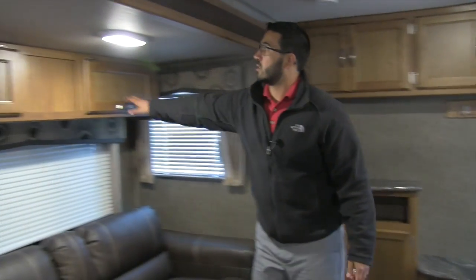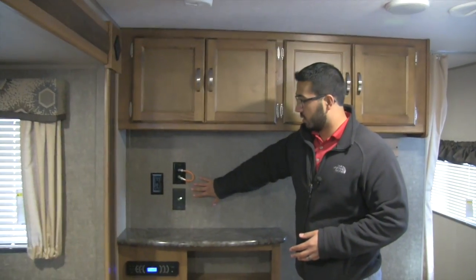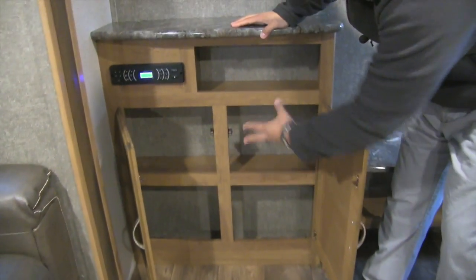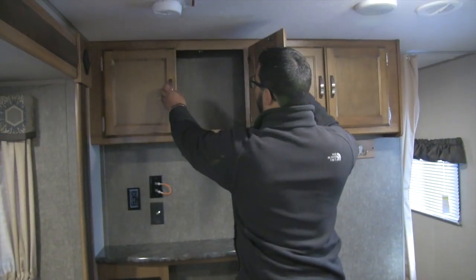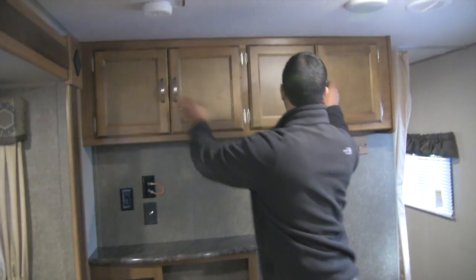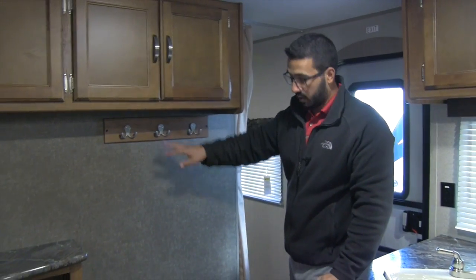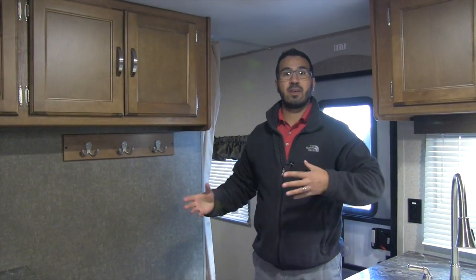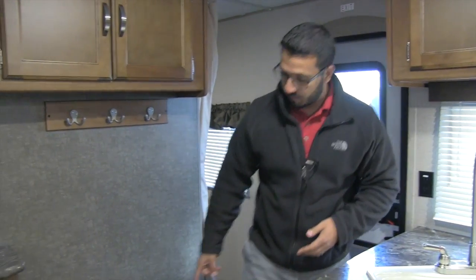There's overhead storage above the sofa as well. Making our way to the entertainment area, you have TV hookups and a multimedia center underneath — with storage for DVDs. The multimedia center is Bluetooth capable. There's additional storage up top on both sides. Something I really like is the designated coat area with a built-in shoe rack — far too often in campers you have to create makeshift areas for shoes, so having a dedicated spot is great. It even doubles as a little seat so you can sit down to put your shoes on.